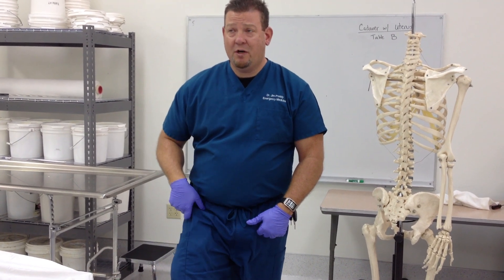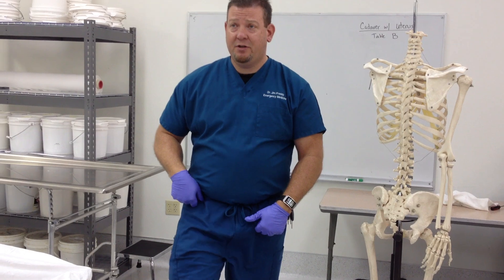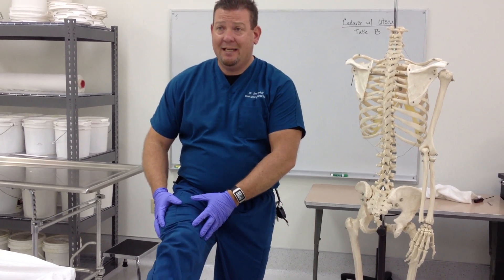It goes from the anterior superior iliac spine all the way down to just medial to the tibial tuberosity. The quadriceps: rectus femoris is the one that goes across the hip — the kicking muscle — causing you to flex at the hip as well as extend at the knee. The rest of the quadriceps just extend at the knee.